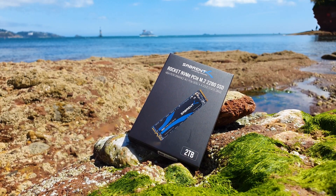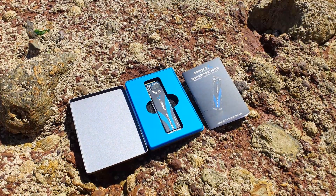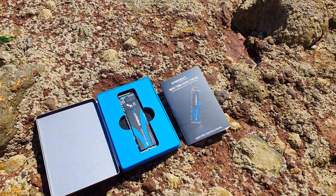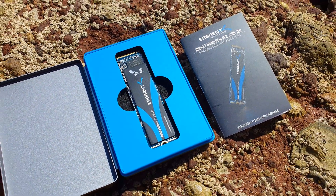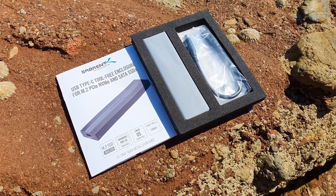Packaging and branding is on point as always with Sabrent products. All of their SSDs use a metal case and come with a free copy of the Acronis True Image software, which is really handy. The drive is nested in the middle of Sabrent's signature metal box and you also get a quick user's guide, while the metal enclosure sits in a divider foam.